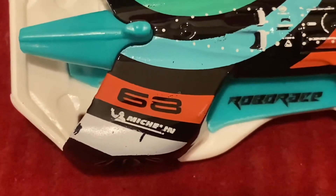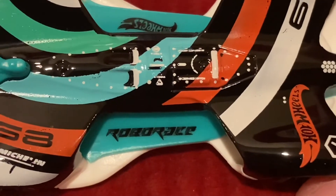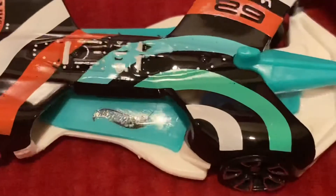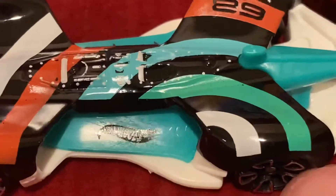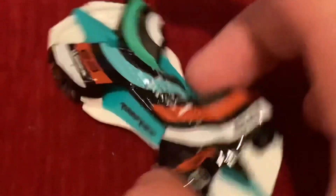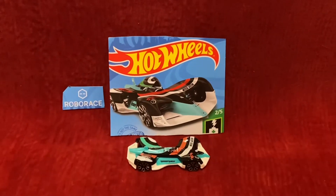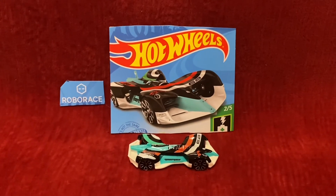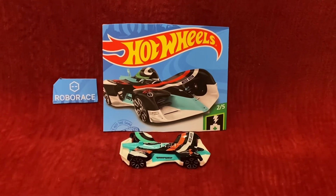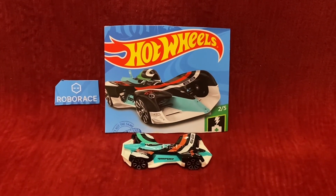We also have the Michelin logo right here, and the RoboRace logo here as well. On the other side, it's Hot Wheels in black and cyan. All in all, this RoboRace Robocar looks great — I really, really love it. Everything about this RoboRace Robocar looks absolutely amazing. That wraps up this unboxing and review video. I'll see you guys in the next video. Thank you for watching.